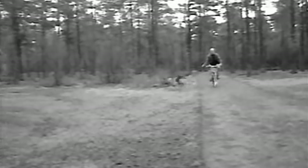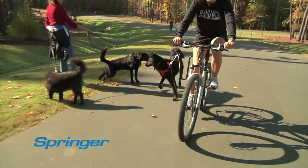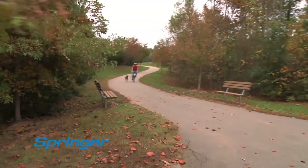Have you ever seen people try to ride a bike and hold a dog's leash in their hands? It can lead to very nasty spills. With the Springer, even if your dog tries to run off to greet friends or chase a squirrel, you stay in control.